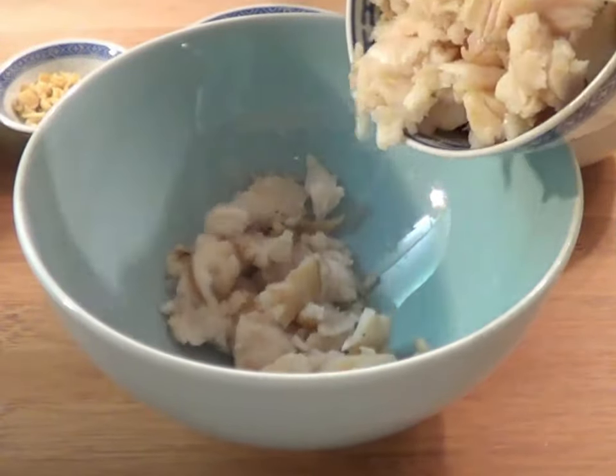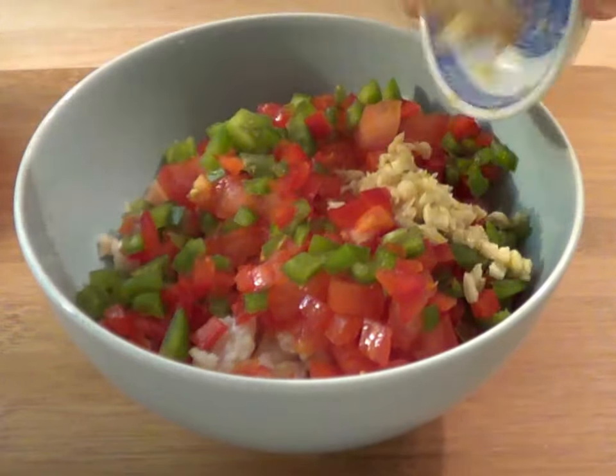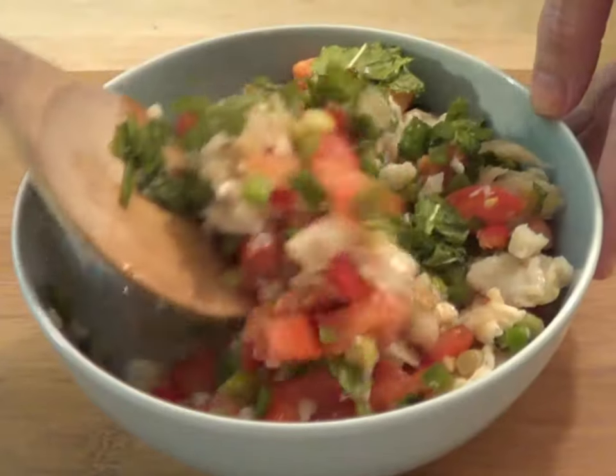Then combine everything in a serving bowl. Toss gently with the dressing and chill it in the refrigerator until serving time.